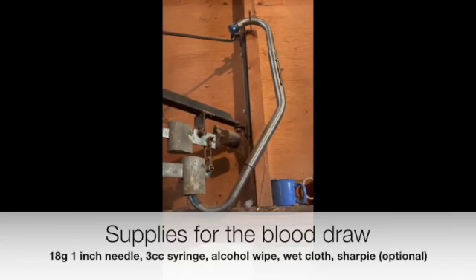Today I'm gonna draw on Brie because I want to see if she is pregnant or not. I'm using the IDAC Solarides on-farm test. These are only like 15 to 20 bucks a piece — pretty cheap way to figure out if your cow is pregnant.